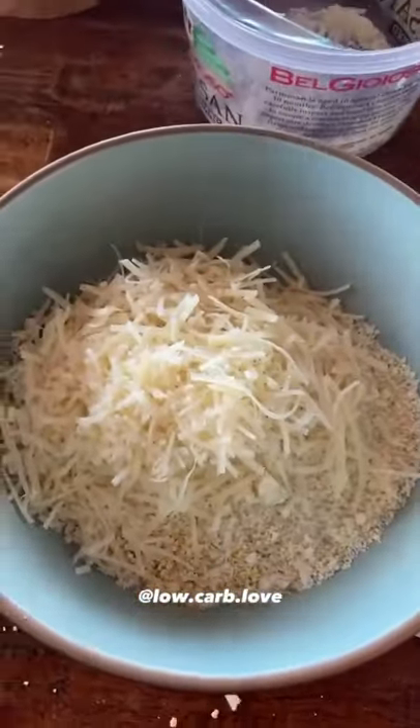I use lupin, almond flour, parmesan cheese, salt, pepper, garlic powder, oregano, and mix.